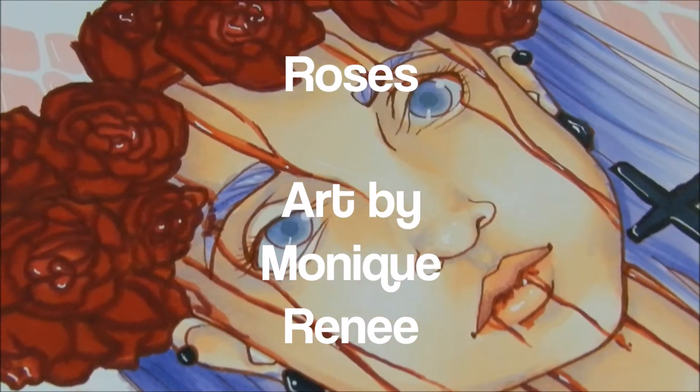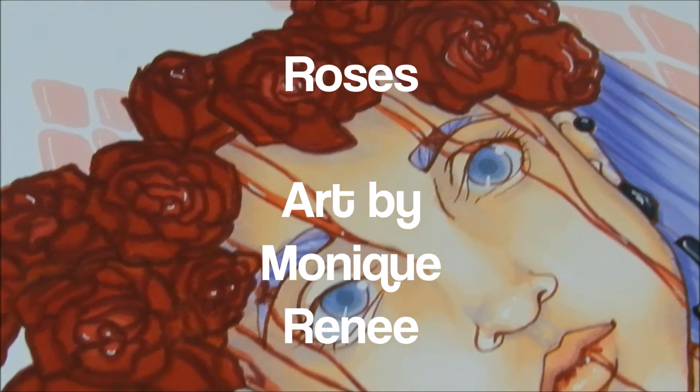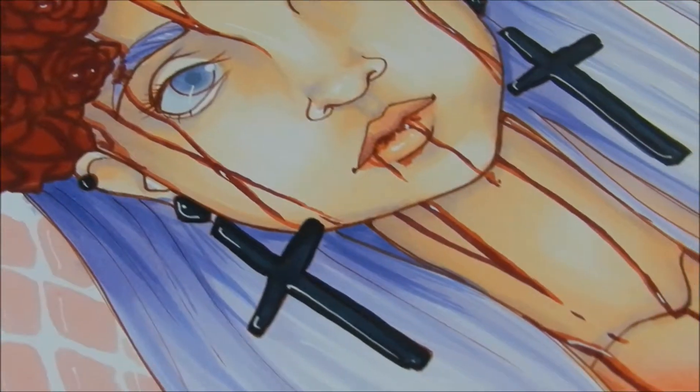Hi guys! Welcome to another art video. This time I'm showing you a process of my latest piece, which I called Roses, so let's begin!